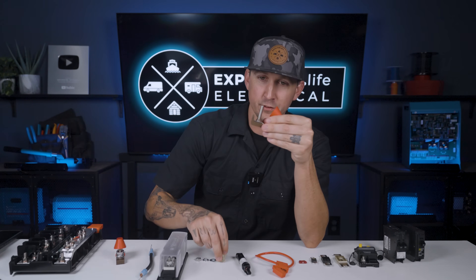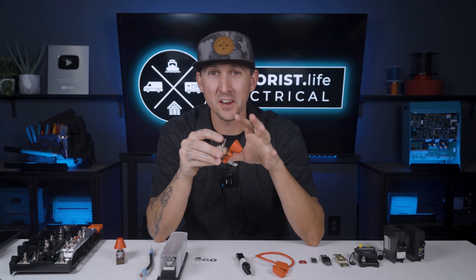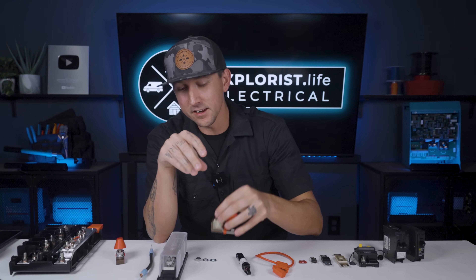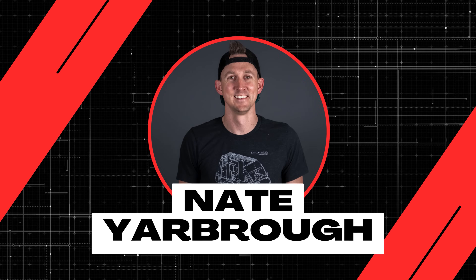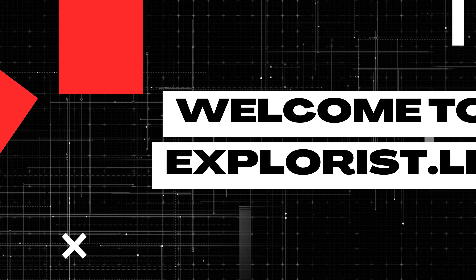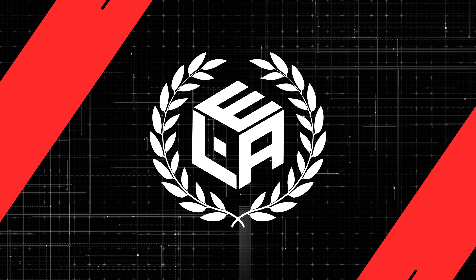Installing a fuse on a fuse holder seems simple enough, right? But I've just seen it done incorrectly enough times that it does warrant a dedicated video, and that's exactly what we're going to cover here in lesson number four of this breakers, fuses, and overcurrent protection playlist. My name is Nate, and welcome to the Explorys Life Mobile, Marine, and Off-Grid Electrical Academy. Let's get started.